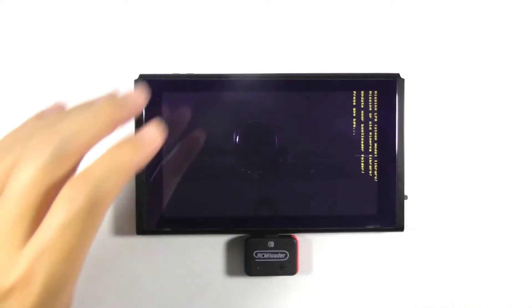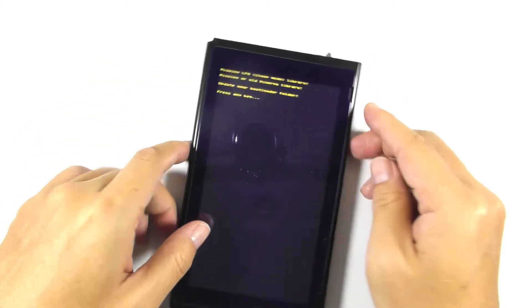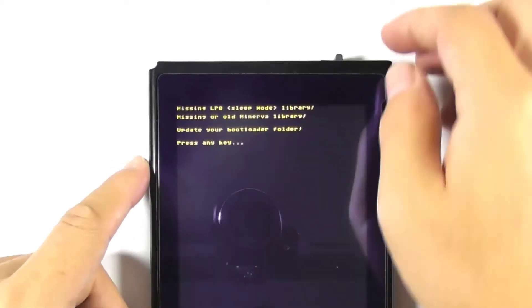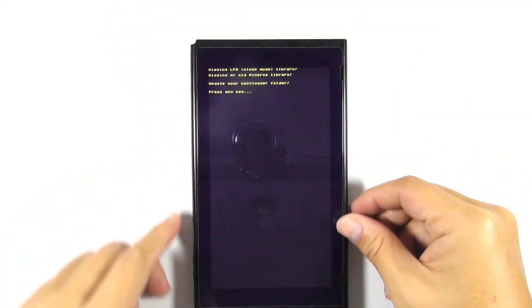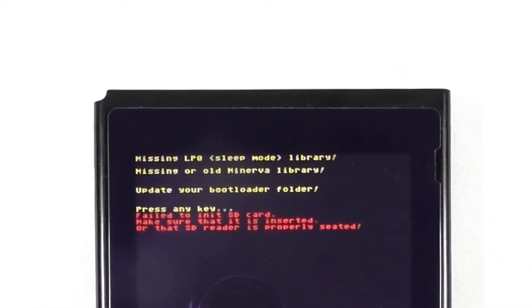The loading time is not normal and we don't usually see this kind of notification. It says missing LP0 and missing old Minerva library, etc. You can remove the RCM jig if you want to, and let's try pressing any key to continue. It says fail to init SD card, which means Hekate cannot detect the inserted micro SD card.